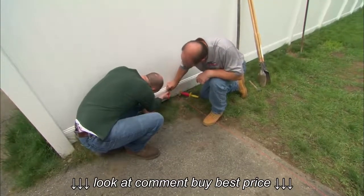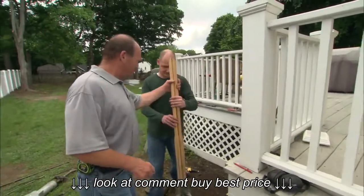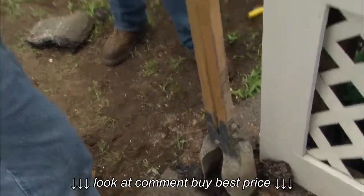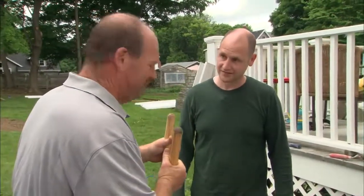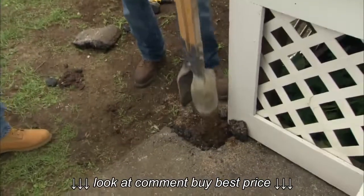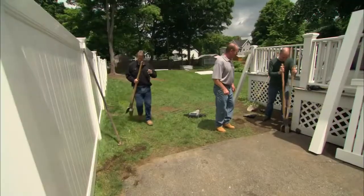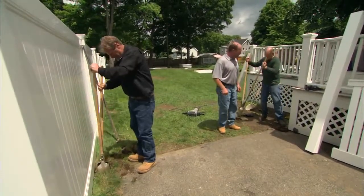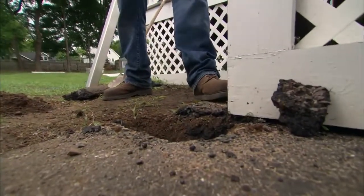We'll make a mark there — that's going to be the outside of this post. Now it's time to start digging these holes. We're going to use a regular post hole digger: two shovels, you slam it into the ground, spread it apart, and take whatever dirt you can get out. We need to get these down 30 inches.